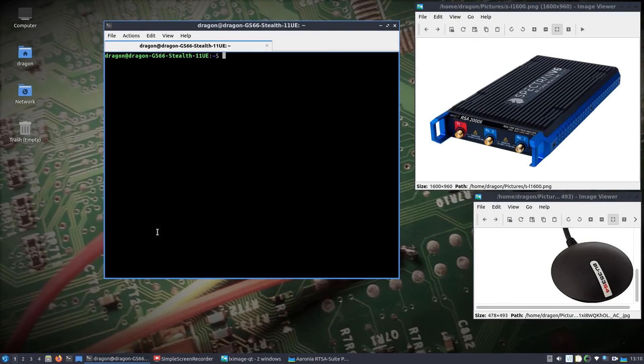Here we go with another video. This time I'm using the Spectran V6 and a USB GPS. The whole goal of this video is to be mobile and drive around and create a heat map on one particular frequency for a P25 Phase 1 tower that is in town. I've actually done it with SDR for Space and SDR Angel has something similar, but I wanted to use the RSA 2000X piece of equipment.